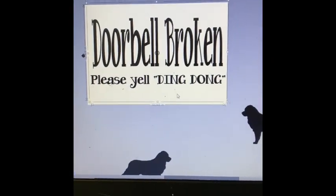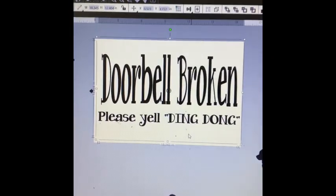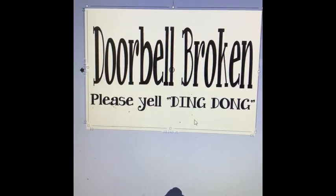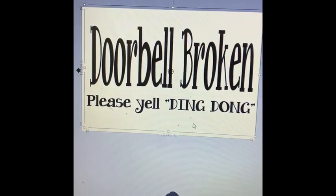Hello everybody. Today we're going to work on how to sublimate a doormat. If you do sublimation, you can use really whatever design program you like. I use Silhouette because I've been using it for years and it's very easy.